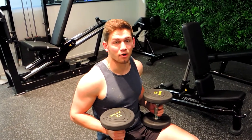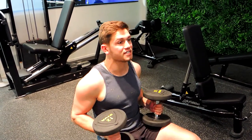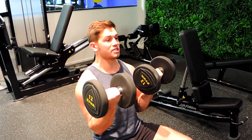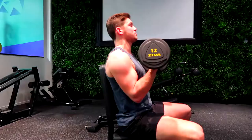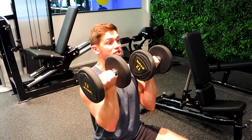This is a seated dumbbell Arnold press. You're starting with your hands supinated, meaning they're facing towards you — slightly up, not down here resting. You want to avoid using your biceps too much; you're pushing up so you're actually using your shoulders, specifically the front of your shoulder.